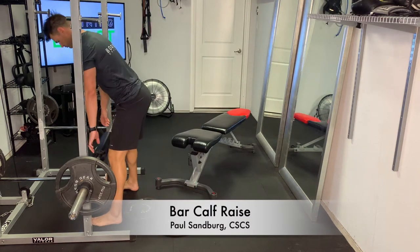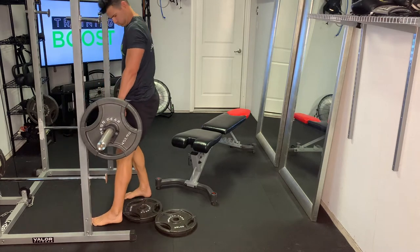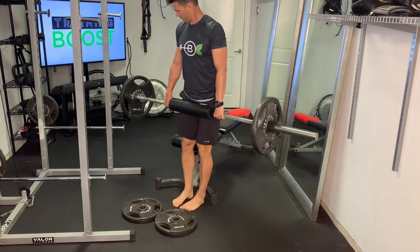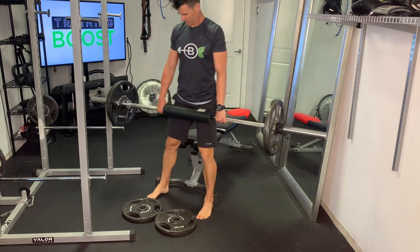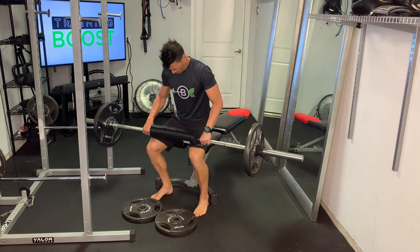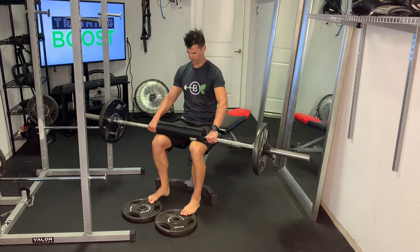This is a bar calf raise. This is just using a little bit of extra resistance on a typical calf raise movement to make them a little bit more challenging. We're using just a regular Olympic bar here and we've got a couple of plates on the ground to help elevate our feet a little bit so we can get a bigger range of motion for the ankle and the calf muscle.